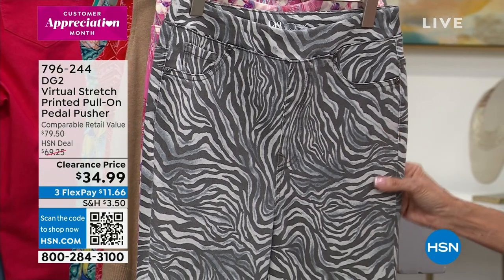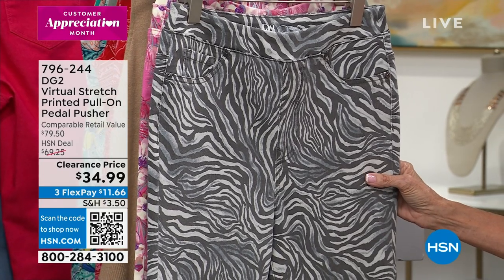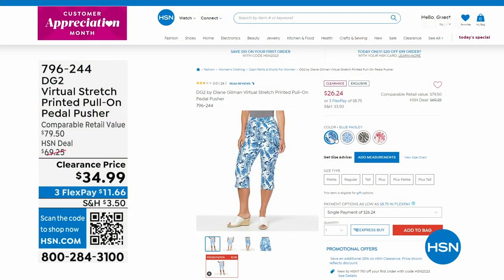We have it today — $80 retail, we sold it for $69.25, you see $34.99, but you want to know what your price really is? $26.24. Yes, $26.24 today.